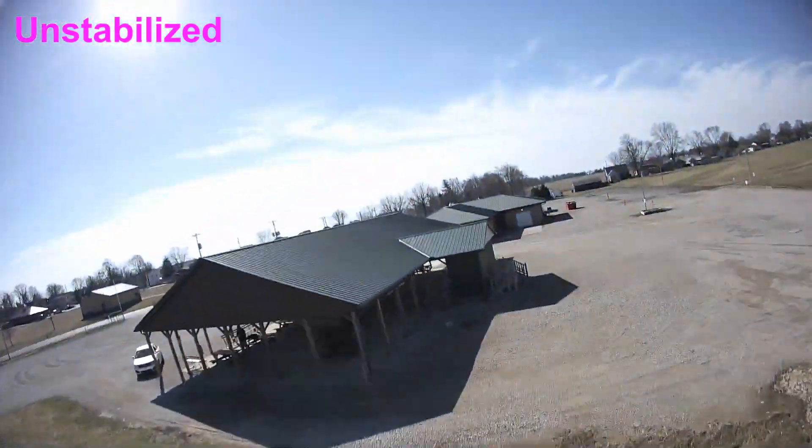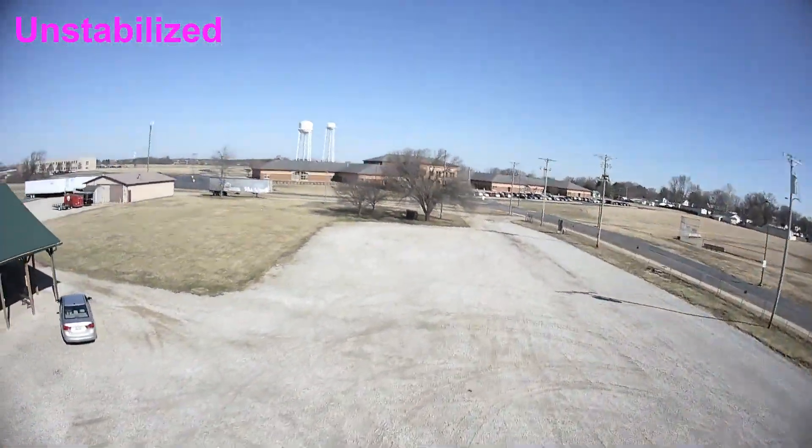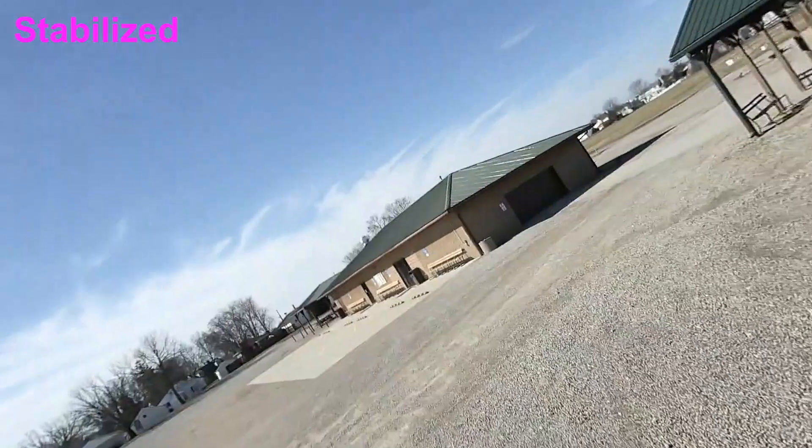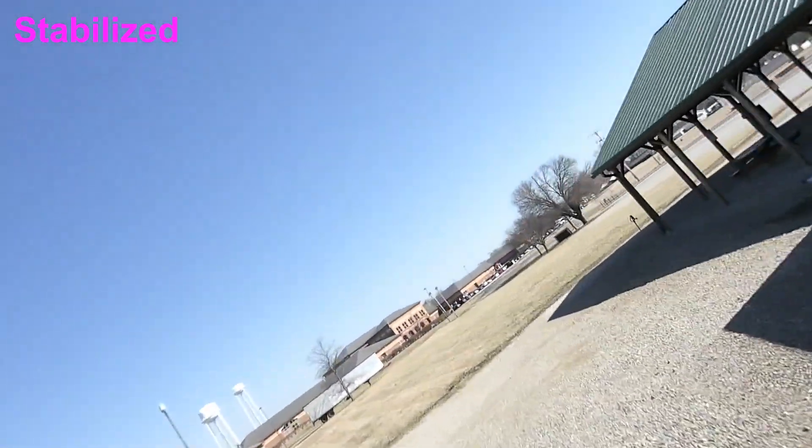You can see there's more foreground in the unstabilized version. Some people do side-by-sides — I personally like to see a full screen when it comes to this stuff. So let me know in the comments: do you like a side-by-side better, or do you like a full screen with notation?